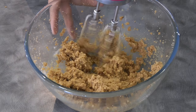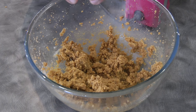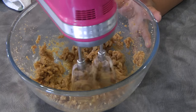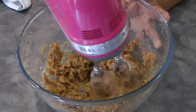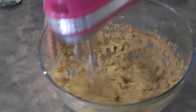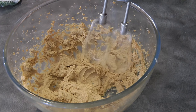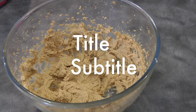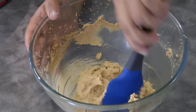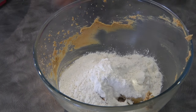At this point we can add the egg, and then continue to mix for about two minutes, or until the mixture is light and airy — just like this.